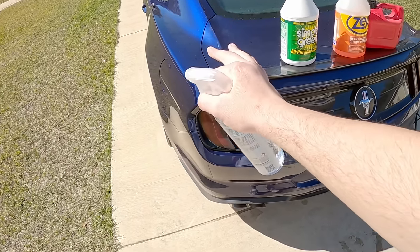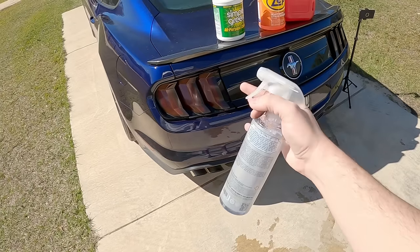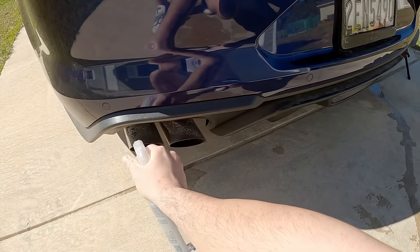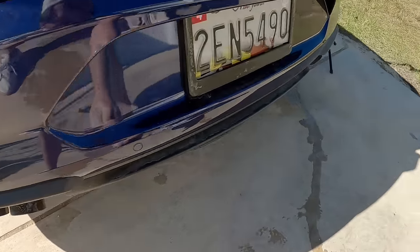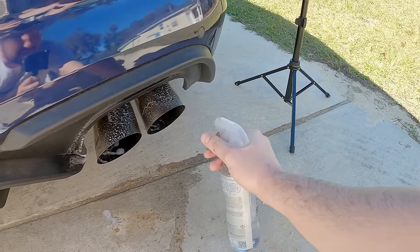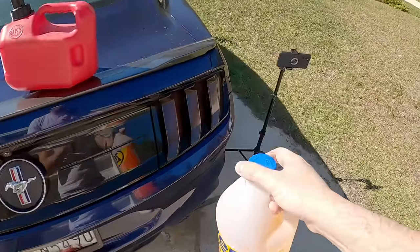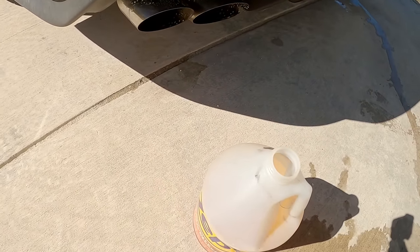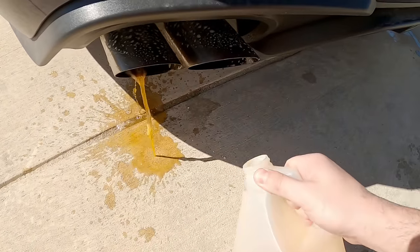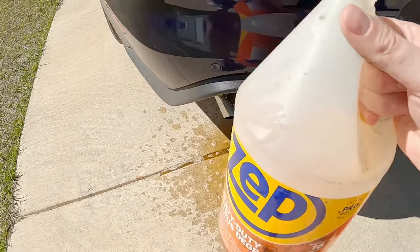First thing I like to do is get the car nice and hot, get those mufflers really, really warm. And then once we do that, we can start adding our different chemicals here. This is just a nice all-purpose cleaner. Just go ahead and spray in and out, making sure I get everything nice and coated. This helps kind of knock off any loose dirt. And then comes the more aggressive cleaners. So we're going to go ahead and take our degreaser here and just splash it all in there. Get all that nice and filled, both of them with some heavy duty degreaser.